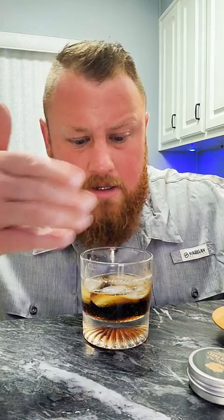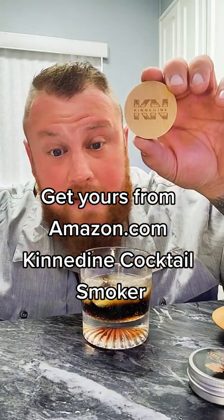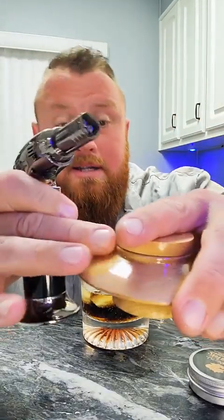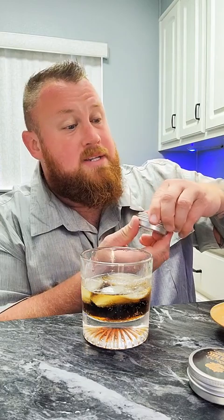If you guys are interested in a smoking contraption like this, make sure you get this brand — Kennedine. You can get it on Amazon.com. This is awesome; top quality stuff. Everything feels like it's made well. The wood has got a nice polish to it, it's thick — it doesn't feel like that cheap light wood. It's all high quality stuff and I'm extremely happy with it. I can't wait to try it on other whiskeys. Thank you guys so much for sending me this — you guys are awesome.